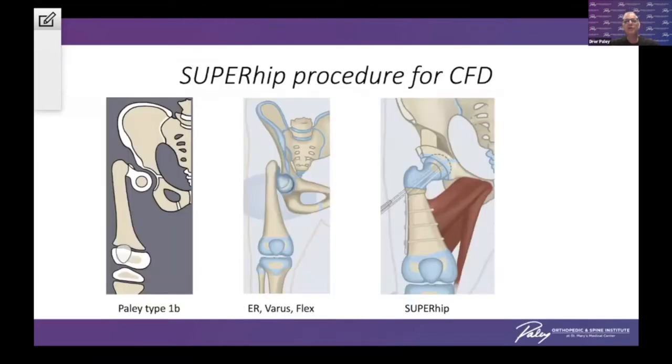We're going to start with the super hip procedure for congenital femoral deficiency. This is used for what we call type 1b, where you have a delayed ossification of the femoral neck. In this situation, it's very hard to correct the very complex deformities of the femoral neck, where you have flexion, varus, and rotation, all involved with soft tissue contractures of flexion, abduction, and external rotation of the hip — and how do we correct it into a nice hypoplastic normal-looking femur.